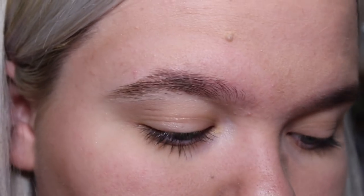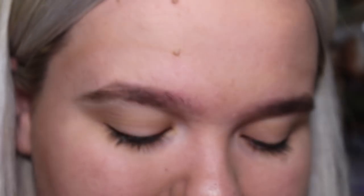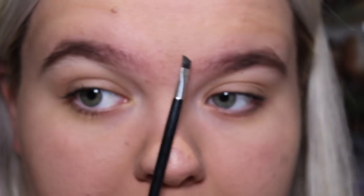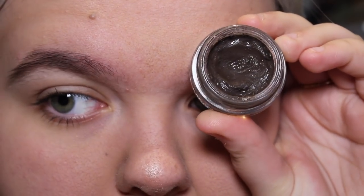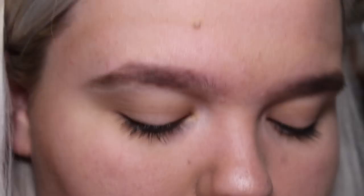If you'd like to see my Nair routine and eyebrow dyeing process, give it a thumbs up or leave a comment and I'll be sure to get into that. But let's get back into what I'm actually filming. I'm going to get my eyebrow brush out — it's a really tiny brush from a W7 eyebrow kit but it's a really good, very precise brush.